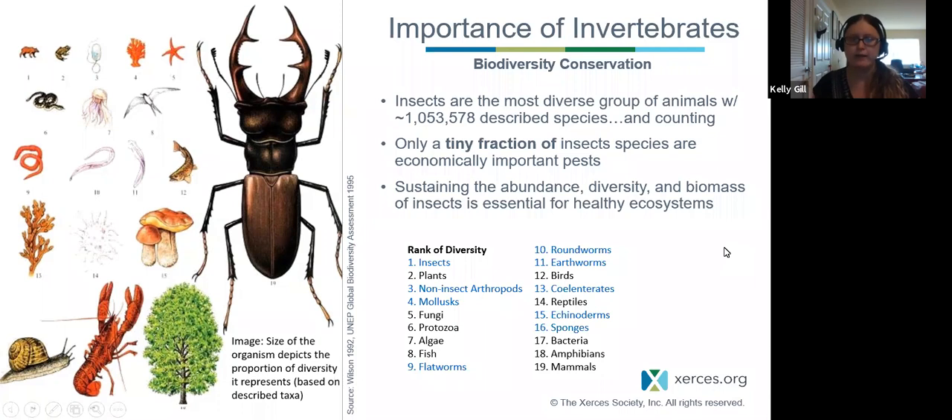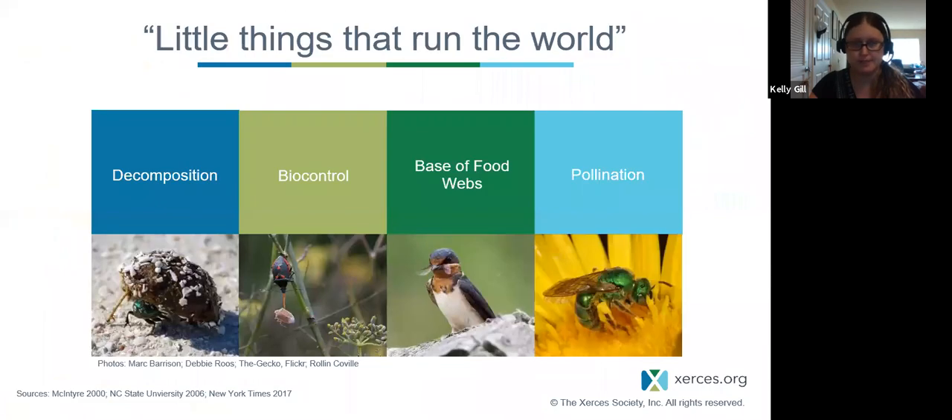This is important to say because for a long time invertebrates have been largely overlooked in wildlife conservation — people think of big charismatic megafauna like polar bears. While that's important, these animals also deserve a place in conservation. Sustaining the abundance, diversity, and biomass of insects is essential for healthy ecosystems. These are the little things that run the world. They contribute not only to biodiversity but to ecosystem services that people and animals depend on.